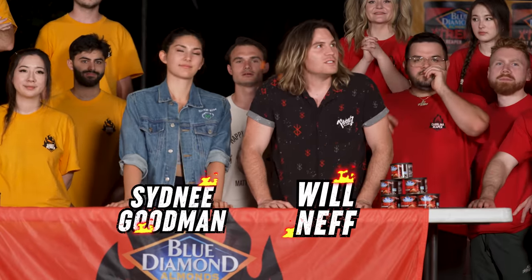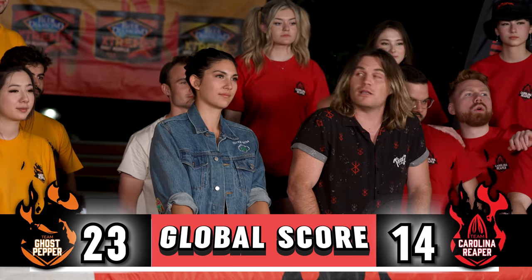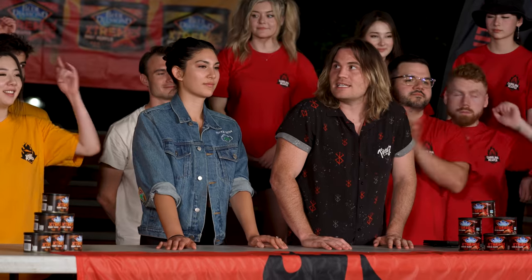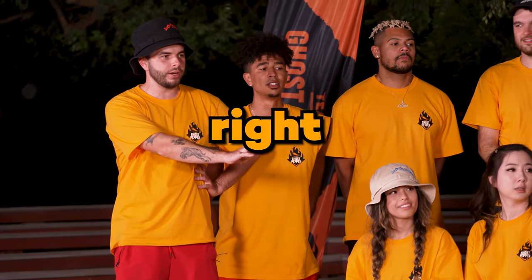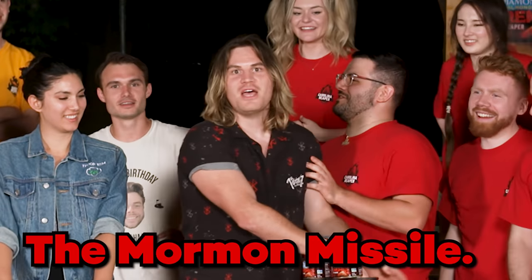Hello and welcome back to Blue Diamond Almond's Extremes Creator Camp. This is the final event of day two, the S'more Cook-Off. It's going to be hotly contested. Before we go any further, he's doing a fantasy football draft right now. We've been filming all day! This name is the Mormon Missal.